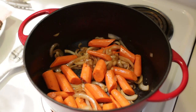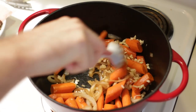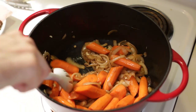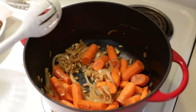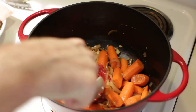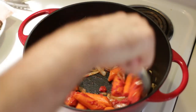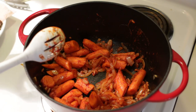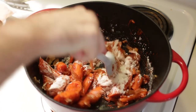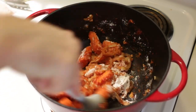After about five minutes of sautéing the onions and carrots, add in about five cloves of garlic that I minced up. Let the garlic sauté with the onions and carrots for about two to three minutes. Now we want to add in two tablespoons of tomato paste and cook that down to cook out some of that raw tomato paste flavor. After about a couple of minutes, add in about three tablespoons of flour and cook that for a while to cook off some of that flour taste — this is going to help thicken our stew later on.